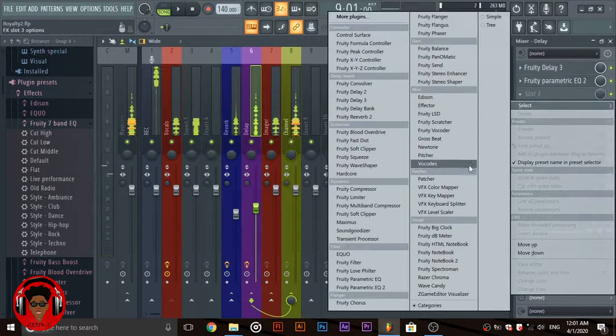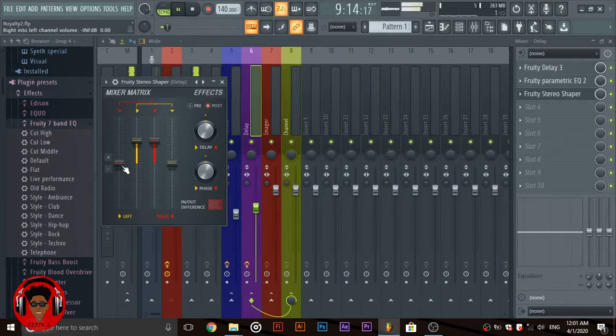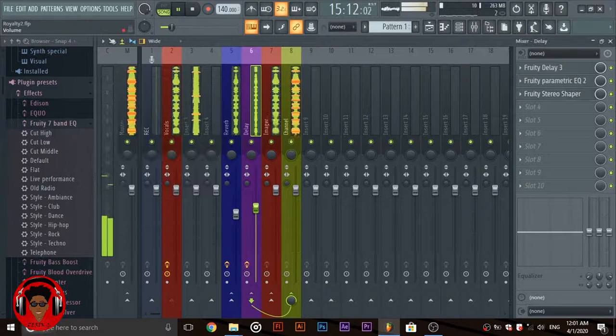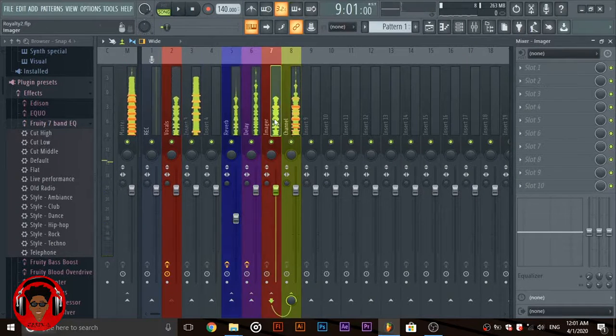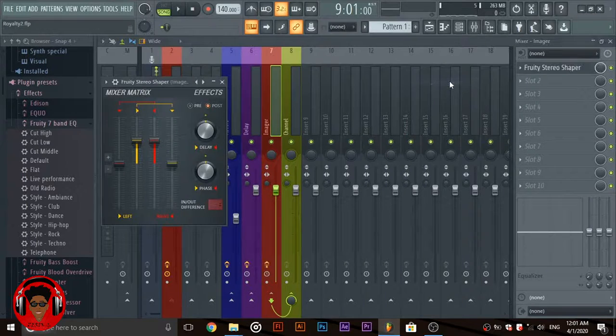Then I'll add an imager to put the delay back in the middle. Then finally, in the imager, I add another stereo shaper just to shape it up a little.